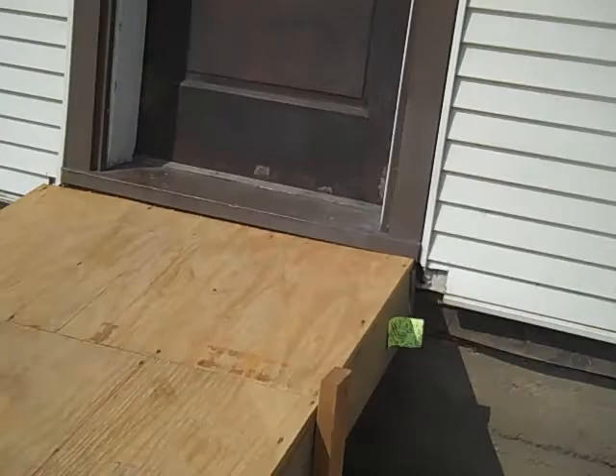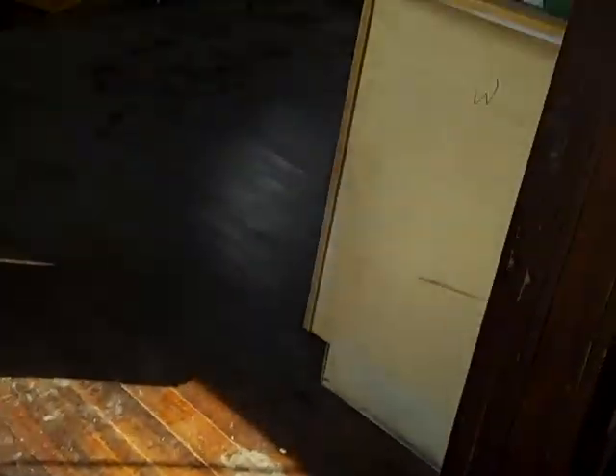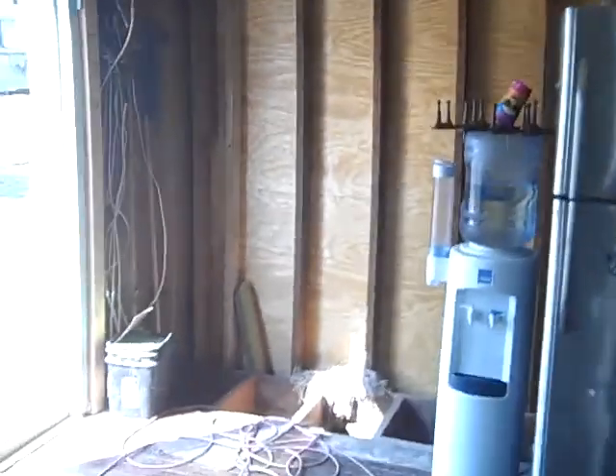Anyways, we got that done. We're gonna get that siding off the bottom, and then we got these holes both closed up from inside here so that we can have it sealed up enough.